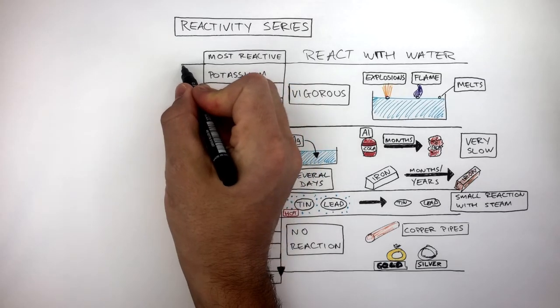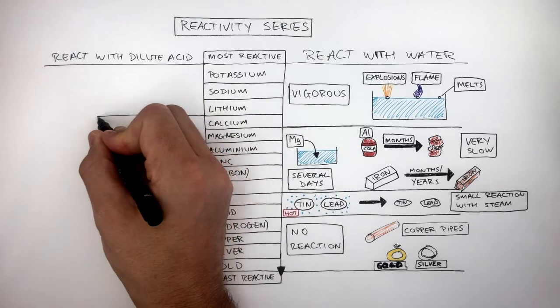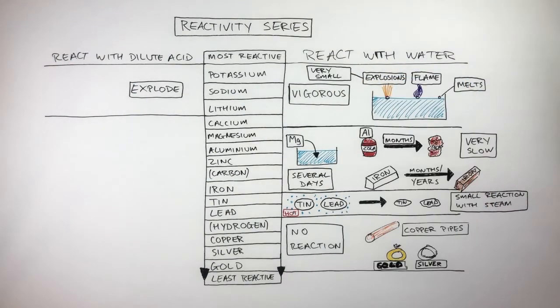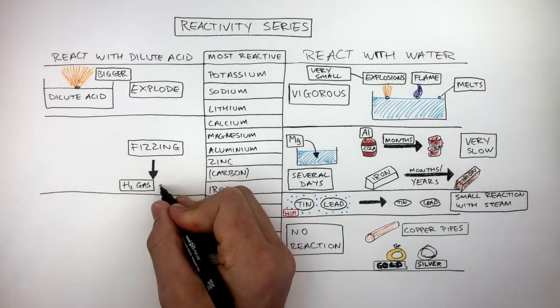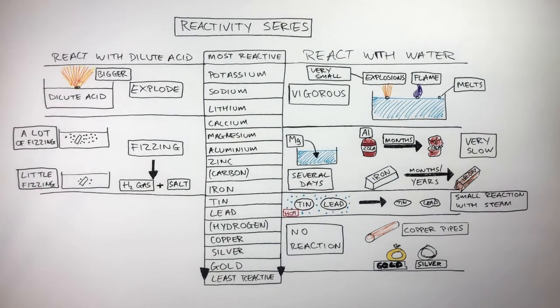We can also understand the reactivity of these elements depending on how they react with dilute acids. Potassium down to lithium explode when they react with dilute acids. Whereas with water they have very small explosions only with large chunks, potassium down to lithium have bigger explosions even with small chunks, and it's very dangerous. When the elements calcium down to iron react with dilute acids, there is fizzing due to hydrogen gas being given off, and salt is also formed. If there is a lot of fizzing the metal is more reactive; if there is little fizzing the metal is less reactive.